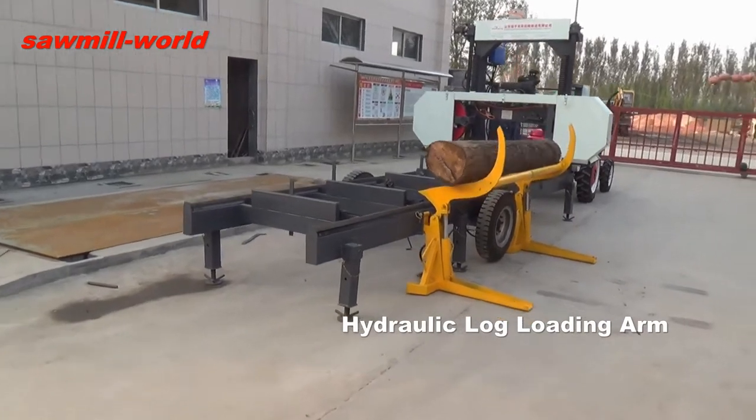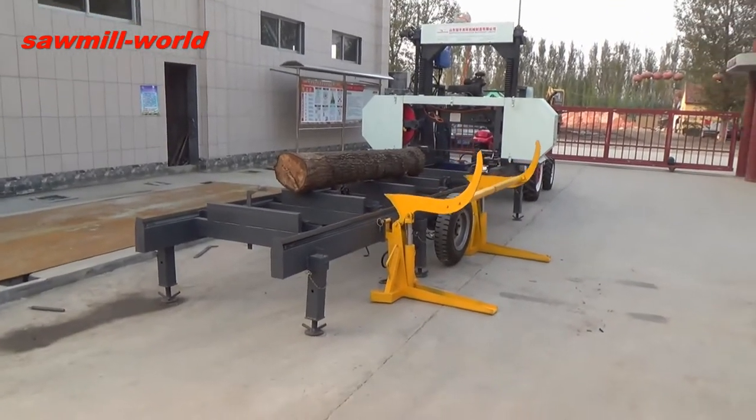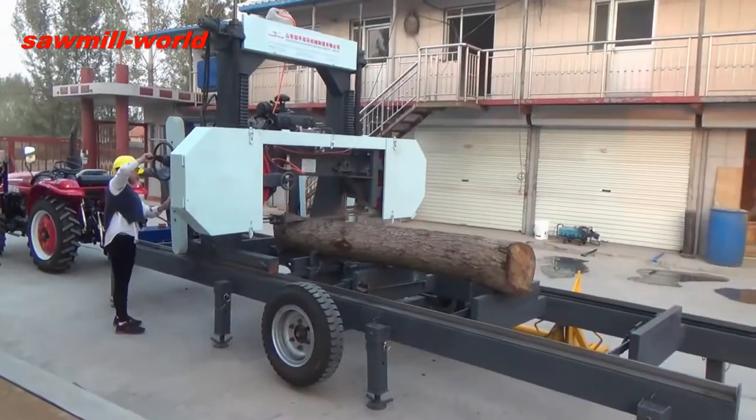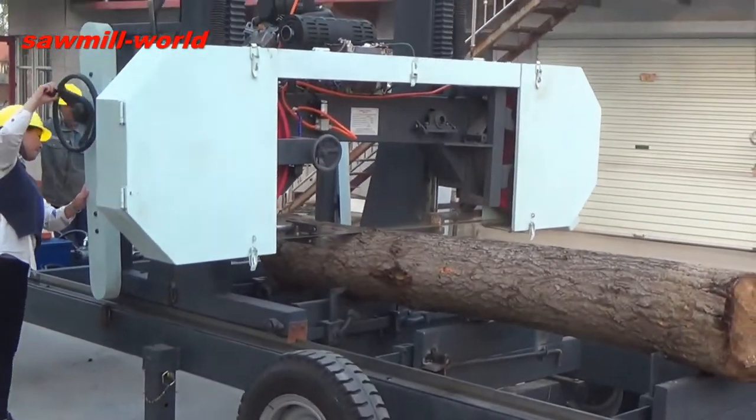A powerful electric start, double cylinder design engine or gasoline engine adds to the power. The hydraulic system and manual wheel allow forward and backward cutting of the wood at a constant speed.